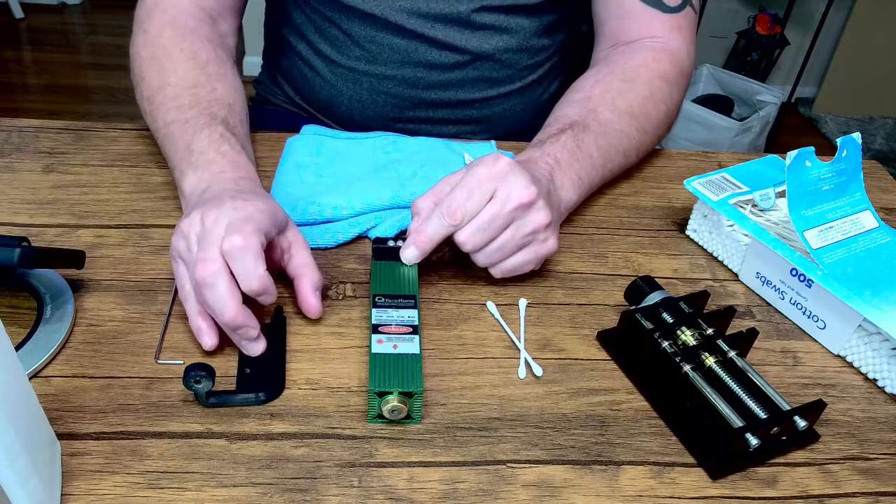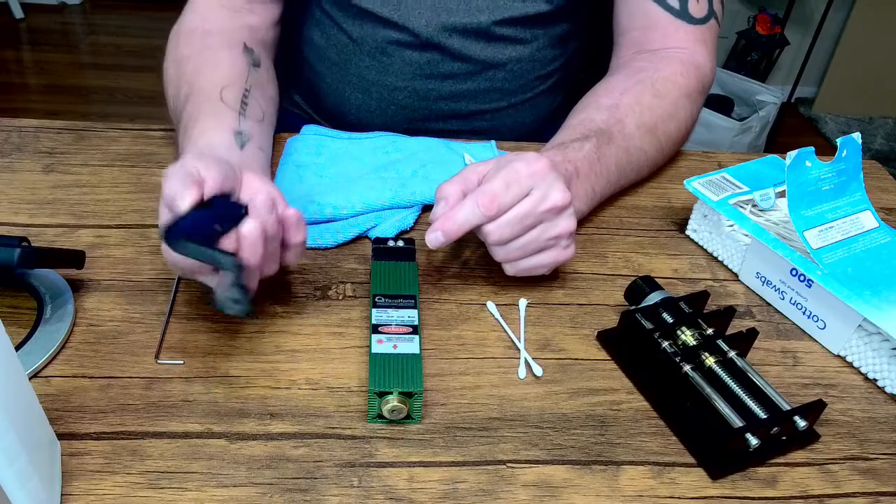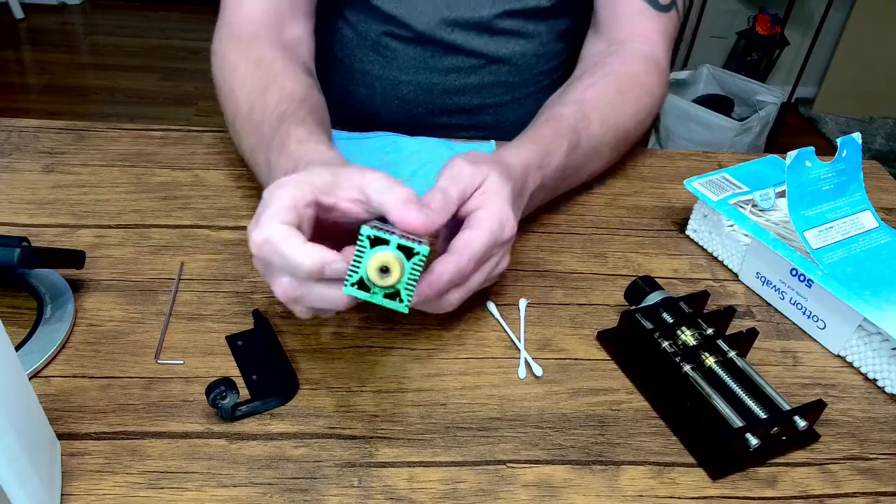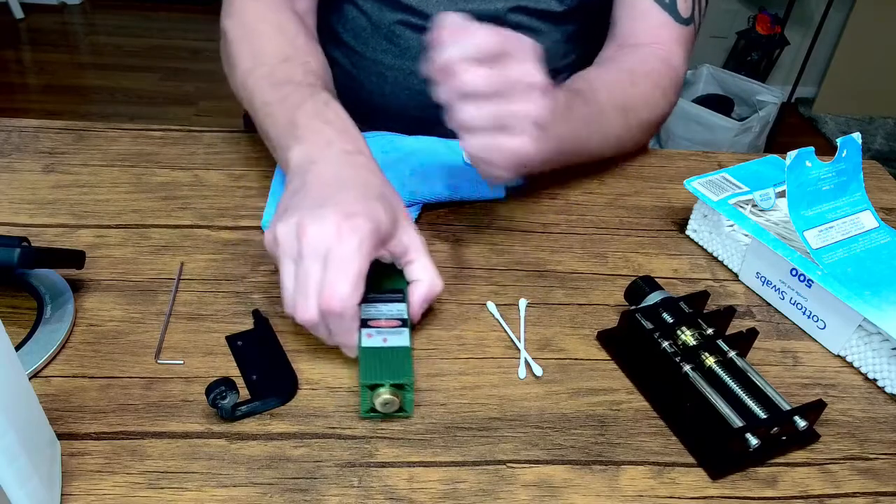I happen to have an air assist on mine and I want to clean it up because I've been doing lots of cutting with it and it's kind of yucky. As you can see, I've got some cleanup I need to do.